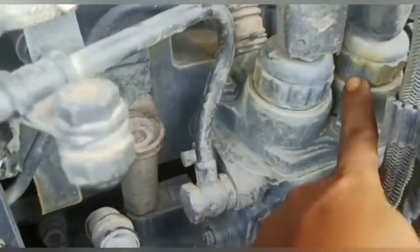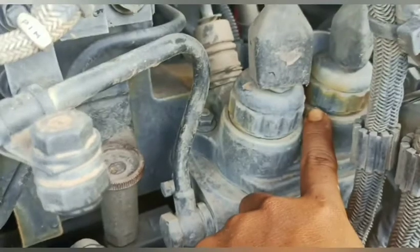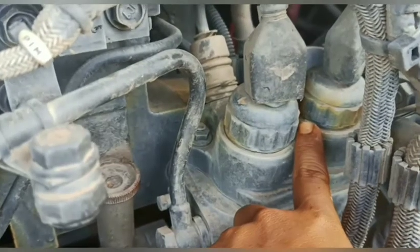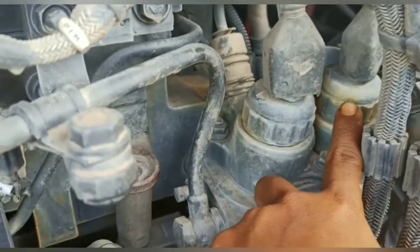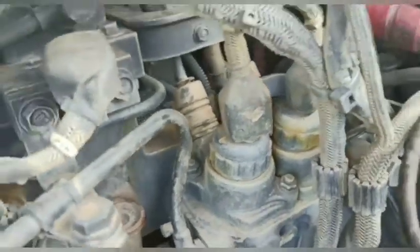Untuk komponen-komponen CRE-nya, teman-teman, untuk tambahannya ini: dua solenoid yang di sini adalah solenoid PCP. Dia yang mengatur banyaknya fuel yang akan dikirim ke common rail. Berdasarkan apa? Berdasarkan perintah dari ECM. ECM-nya yang mana? ECM-nya yang di sini, teman-teman.